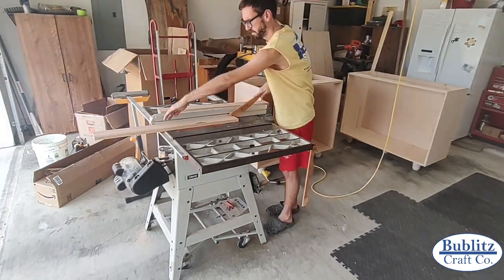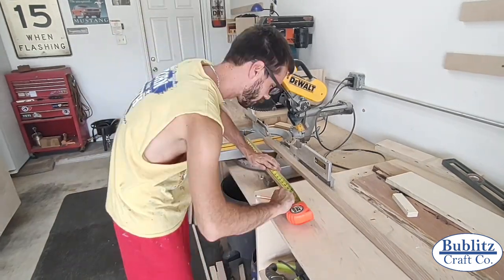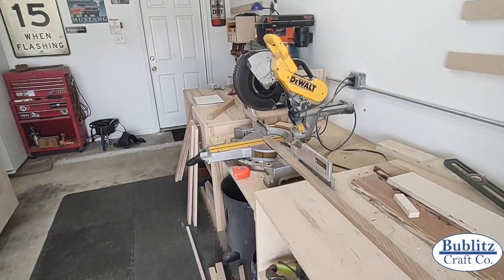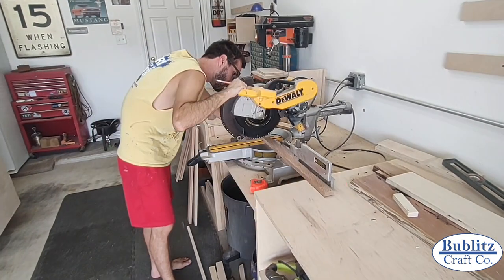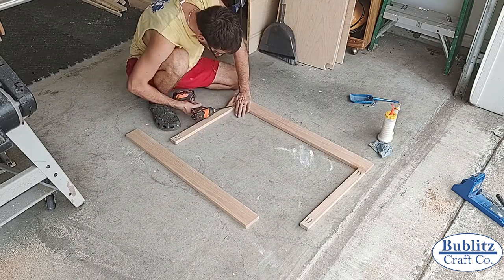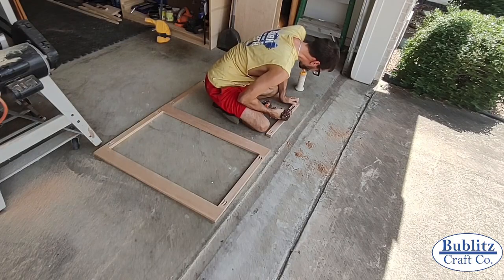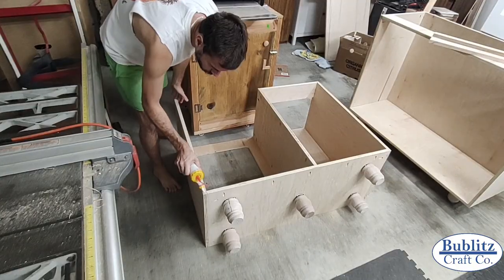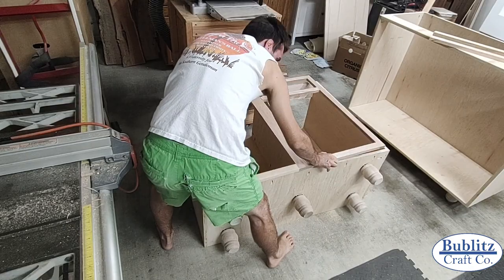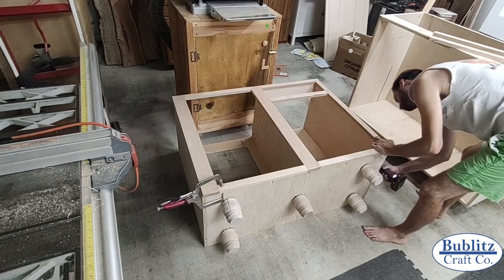Next I began working on the oak fascia for the front of the cabinets. I typically stick to standard one-by-twos of oak from any big box store for fascia. There are only three parts of the fascia that needed to be wider than one-by-two: one piece on either side of the wine fridge to hide the air gap, and a third piece where the two halves of the cabinet meet. That wider middle piece is needed so both cabinet doors can open without impeding each other.